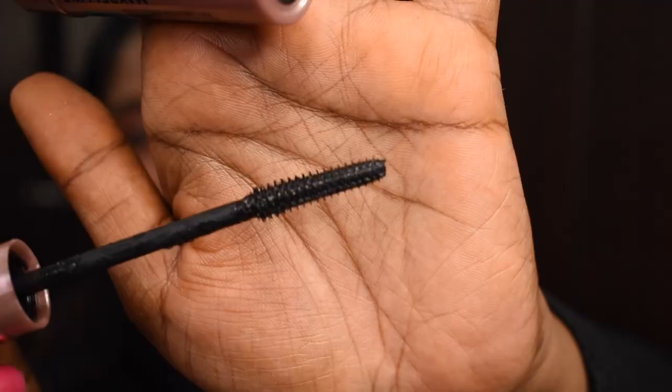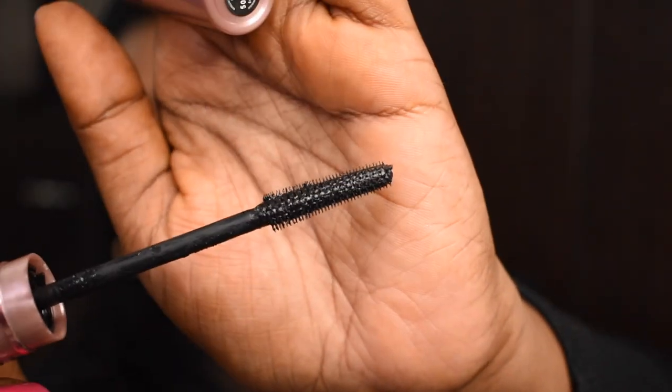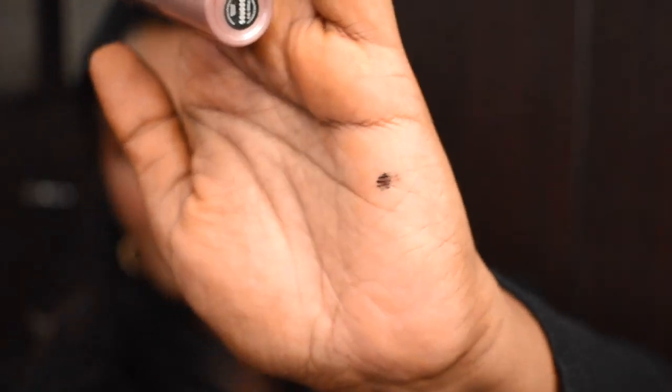Next is mascara. I'm going to use the Maybelline Sky High Lash Sensational Mascara. This product has a beautiful wand that's quite flexible. I have really high expectations for this one because it's such a super raved product. Let's apply our mascara.